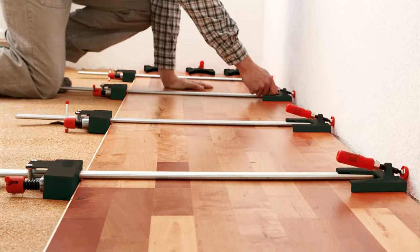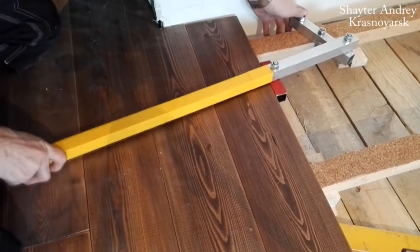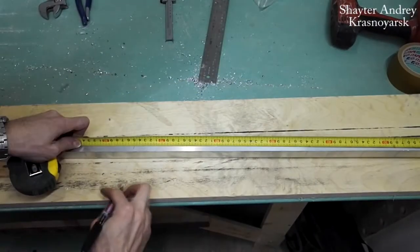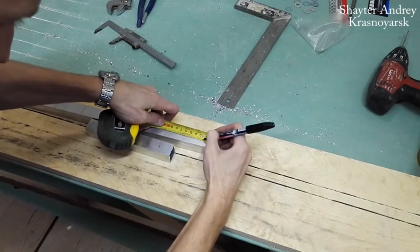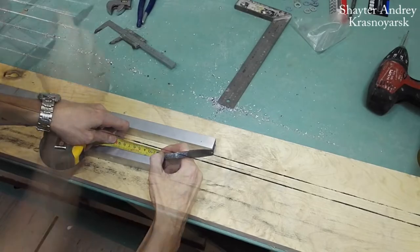Hello friends. When laying the floor, it's necessary to tighten the boards before fastening them. This homemade tool will help with that. It is made out of aluminum and steel profiles. First, for the handle and the clamping part, cut the aluminum profile with a cross-section of 25 by 25 millimeters into two pieces of 18 and 75 centimeters.